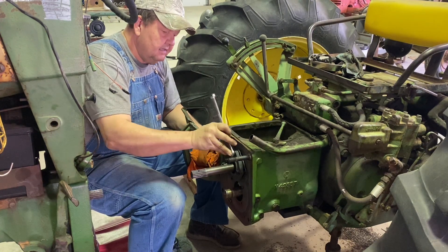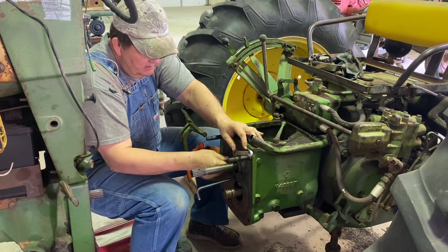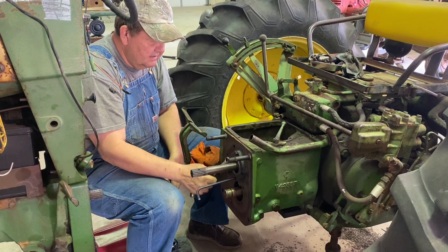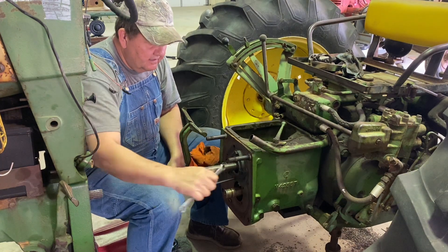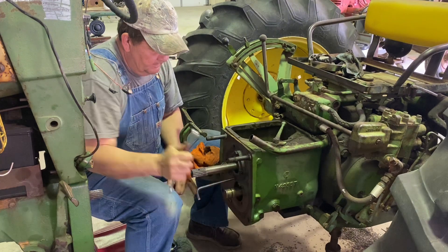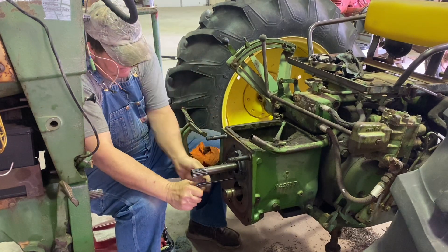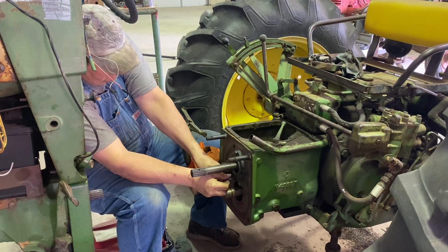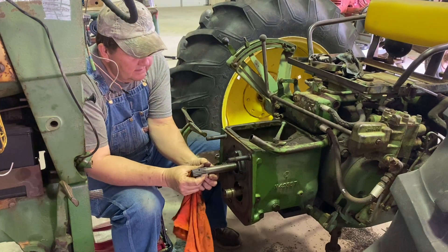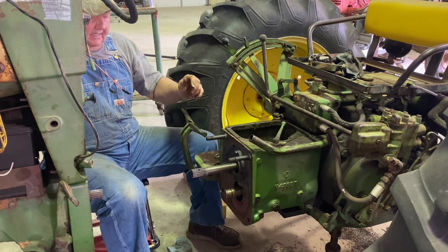We'll get this snugged up here and then we will bring you back. Close to getting the bearing quill adjusted up into, or seated into, the front of the transmission case. And we're just going to snug it up. This is what I was talking about - the end play of the transmission. So I've got a dial indicator here.